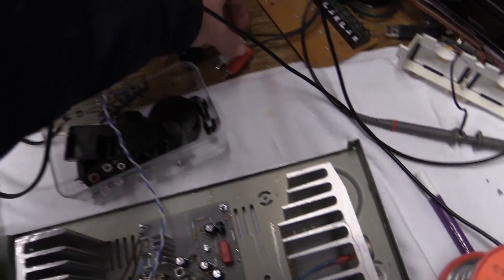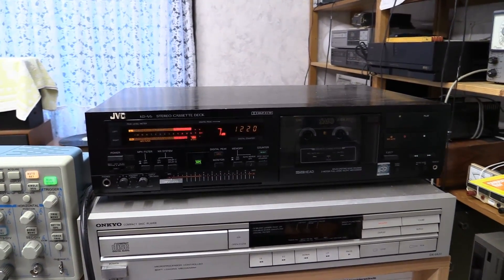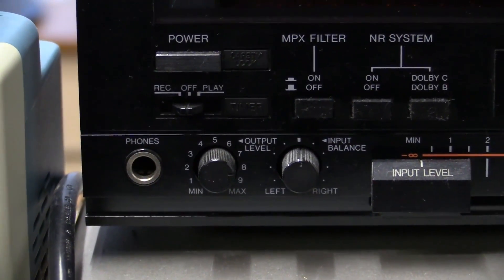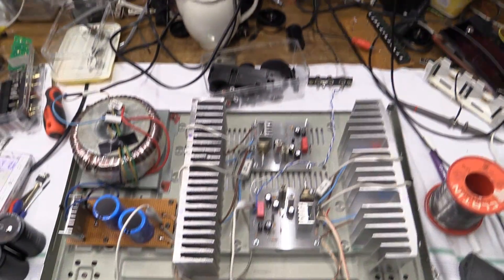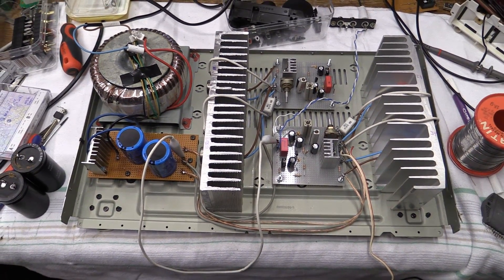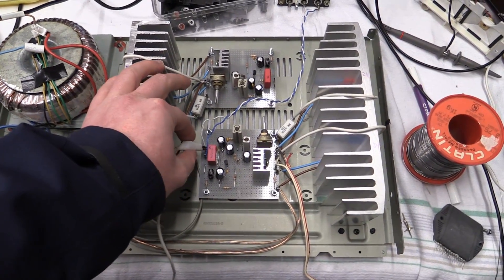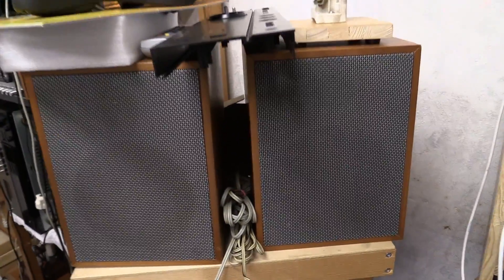I can go ahead and connect an input source. I've got my trusty JVC KDV6 cassette deck playing, which I chose as a signal source because it has an output level control. However, that turns out to be unnecessary because you're not able to hear anything unless you have it up to maximum volume. Let me disconnect the ground wire from the input and we're just going to hear what it does.